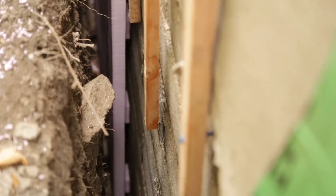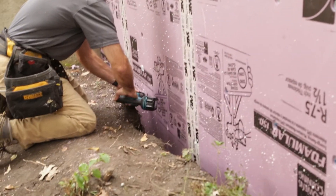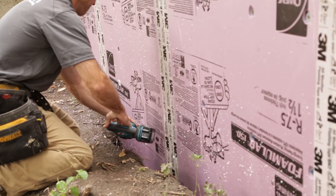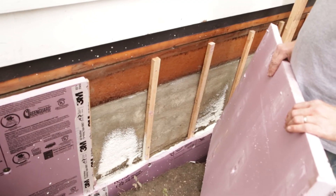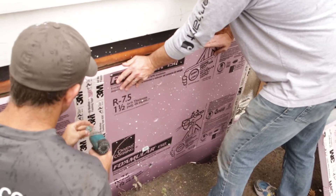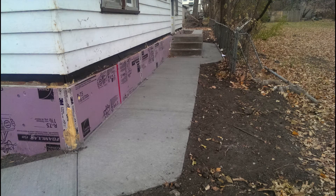We ran into an issue going down eight feet — it was too difficult to see the bottom, and we couldn't control whether we were getting 100% foam coverage at the bottom. Our solution was to cut off the rigid foam just below grade, which gave us a better visual advantage. We filled that section with foam and then placed another piece of rigid foam on top. We then completed a second lift of liquid foam up to the top of the rim joist. The result is a fully insulated foundation with a thermal barrier, a water barrier, and an air barrier, all fully adhered to the foundation.